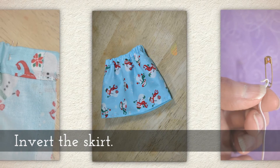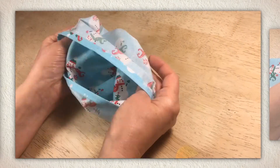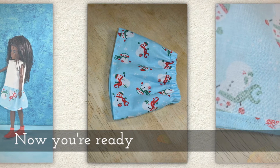Now you can invert the skirt. When you see me doing that, you'll think wow, that's a big skirt — well, it was for a bigger doll, but essentially it's the same instructions. Now you're ready to try it on a doll.